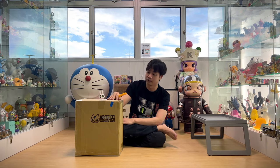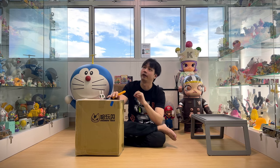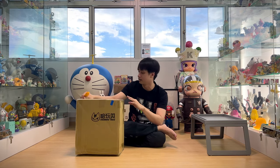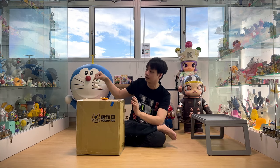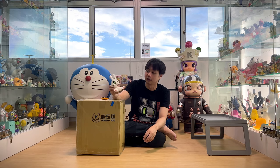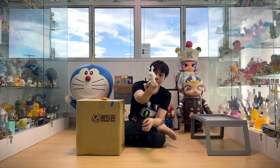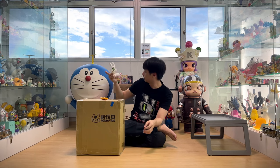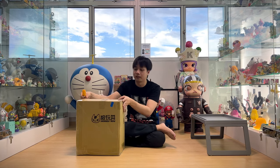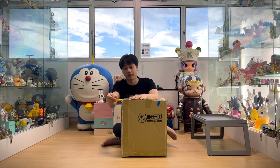And recently they released this Bouncezilla, which is Bounce's inspiration and design on the Godzilla character. And of course, if you talk about Bounce, his signature character has to be this rabbit. You can see across all his artworks it will consist of this rabbit, which is his signature character. And I got this in edition 219 and you can see his signature over here. So he's a really nice artist.